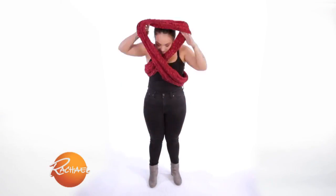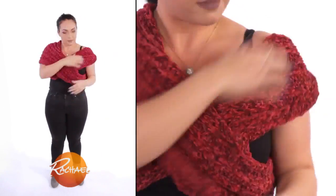This is a knit infinity scarf, just one of those circles. You'll take a look — all we did here was put this around her waist, and you can actually see the before and the after, and I'm gonna show you right in this little video.